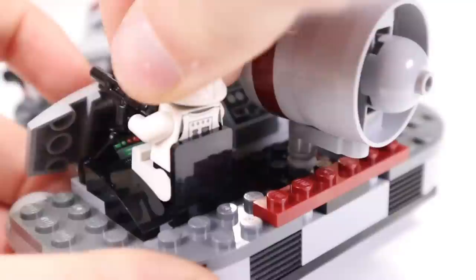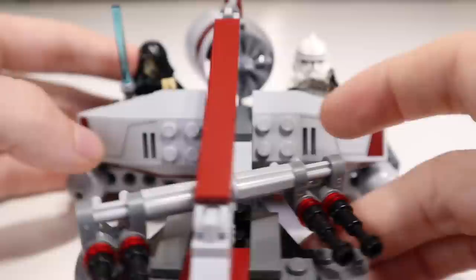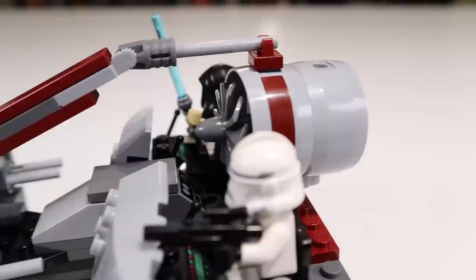You're also going to have some antenna pieces that you can use as like levers to control the swamp speeder. And you'll be able to place your minifigures down onto the swamp speeder with the clone trooper on one side and Barriss Offee with her cape on the other. You can see it's actually a pretty good look when you have the figures in there — I wish there were more minifigures in general for the set for 30 bucks, but these do complement it well when placed into the swamp speeder.